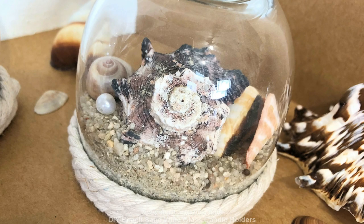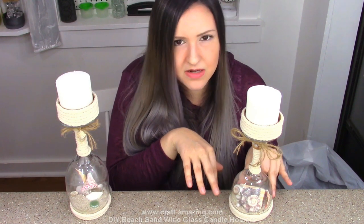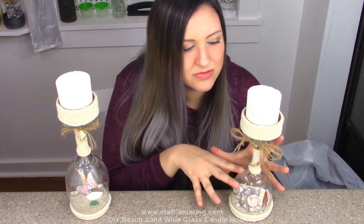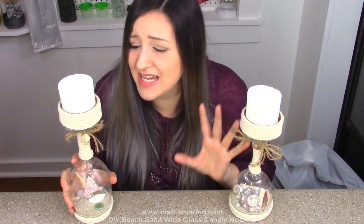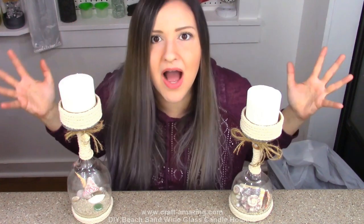I think it would be really cool to do Christmas ones where you put Christmas stuff in there like snow and some cute things, maybe some tinsel wrapping instead. But I really love these — I love that they're beach themed and they're just so cute.